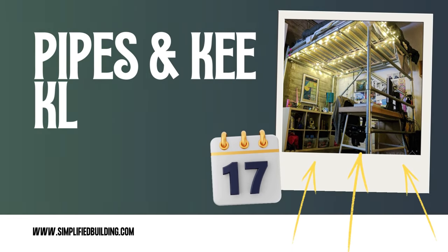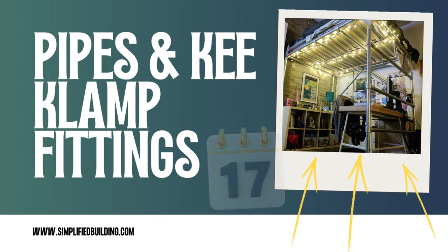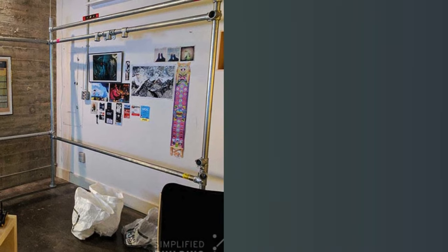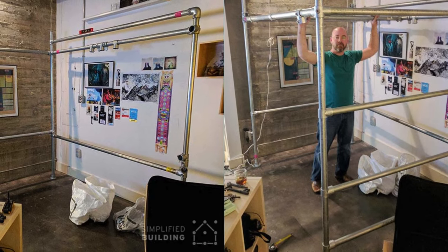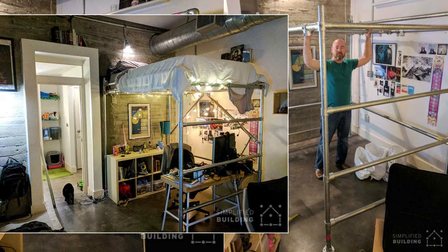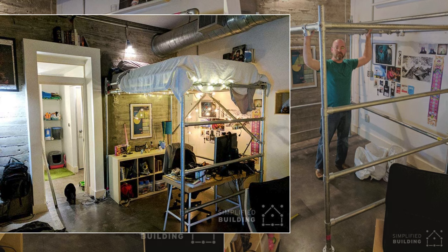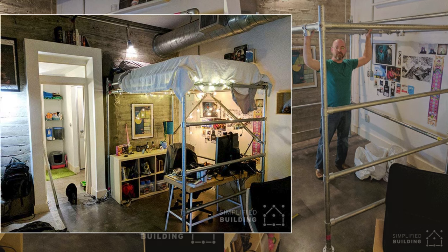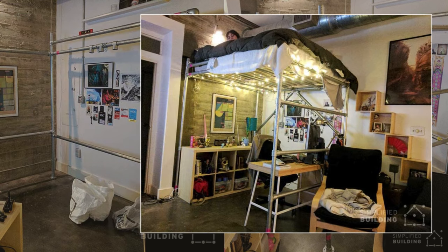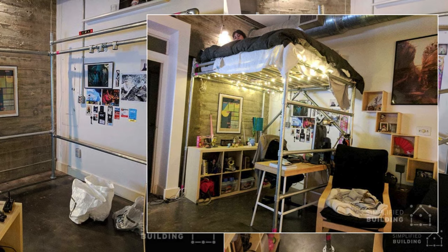Number 17: Sleep on top and work or chill underneath, all thanks to sturdy pipes and key clamp fittings — no welding. Prepare 1¼-inch galvanized pipes, length based on your mattress size, and key clamp fittings, all included in the source. Sketch your design or use Brad's as inspiration, adjusting the size to fit your space. Connect pipes with key clamps like adult Legos using the provided diagrams. Don't forget safety rails, a ladder, single socket T-fittings, and secure the base with four flange fittings.